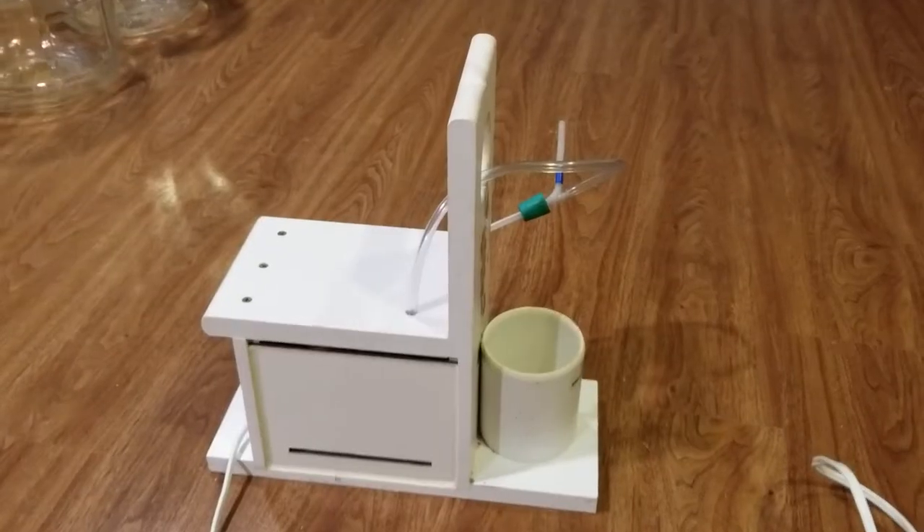A quick video on how to hook up the all-in-one wine pump. I'll go ahead and get started, list out the parts, and then quickly demonstrate.